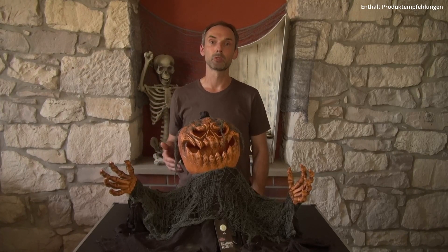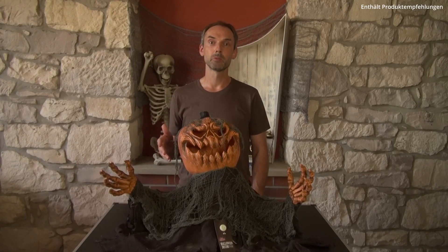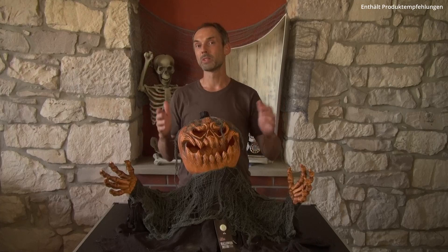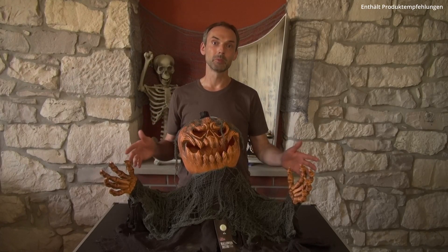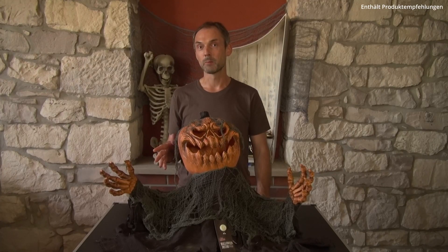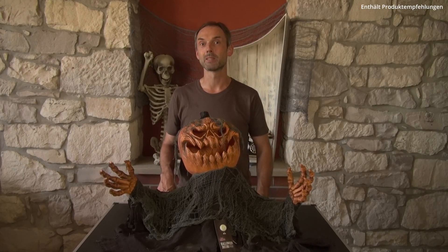Getestet habe ich das jetzt allerdings nicht, aber ich denke, so werde ich das bei mir dieses Jahr in der Halloween-Dekoration umsetzen. Bei der Art der Aktivierung kommt es natürlich immer darauf an, wie ihr unseren Kumpel in der Dekoration integrieren möchtet. Auf jeden Fall kann ich mir den Zombie Kürbis sehr gut versteckt zwischen anderen Kürbissen vorstellen und wenn man dann vorbeigeht, erwacht er zum Leben und erschreckt eure Gäste. Die Arme lassen sich biegen und somit könnt ihr den Burschen noch ein wenig euren Bedürfnissen anpassen. Das Schöne an dieser Animatronic ist der Sound, denn hier habt ihr keine Probleme mit irgendeiner Sprache, denn der Kürbis macht nur schaurige Geräusche, wie es ein Zombie eben so macht.